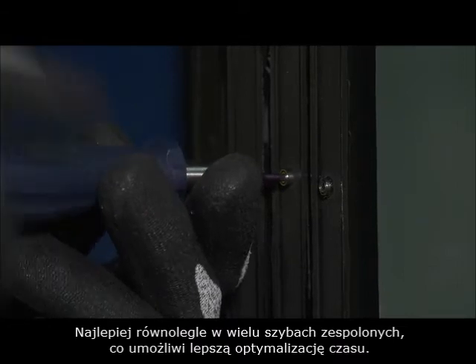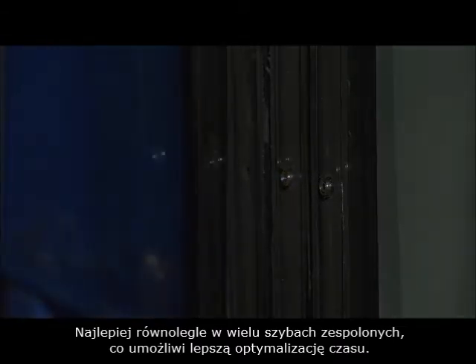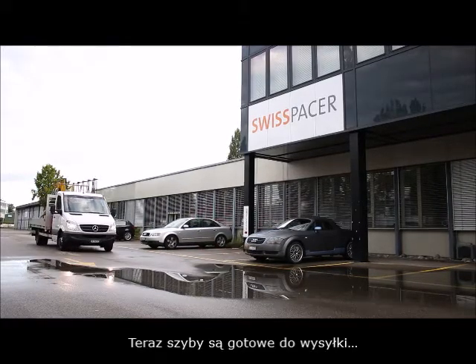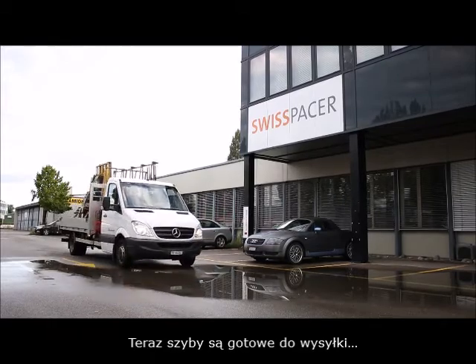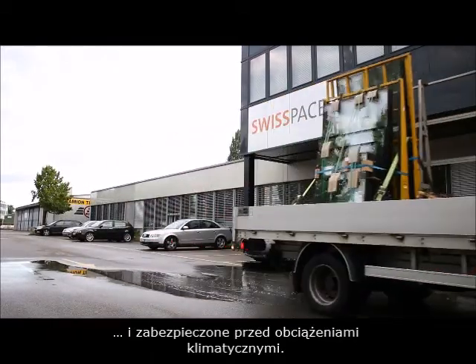Ideally, perform this task on several panes of insulated glazing as this saves time. The insulated glazing is now ready for delivery and no longer vulnerable to climatic loads.